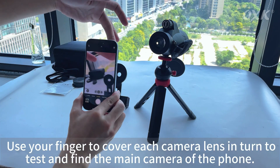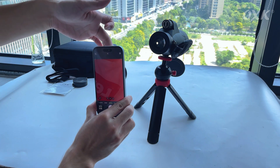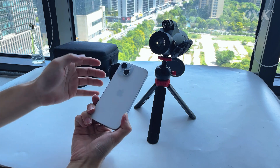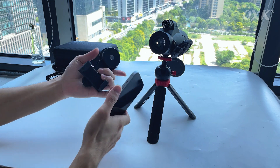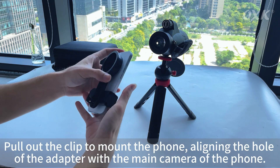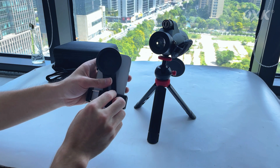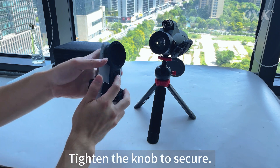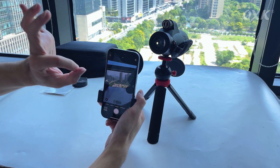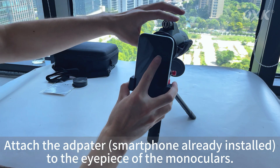Step 7: Use your finger to cover each camera lens in turn to test and find the main camera of the phone. Pull out the clip to mount the phone, aligning the hole of the adapter with the main camera of the phone. Step 8: Tighten the knob to secure. Attach the adapter smartphone already installed to the eyepiece of the monocular.